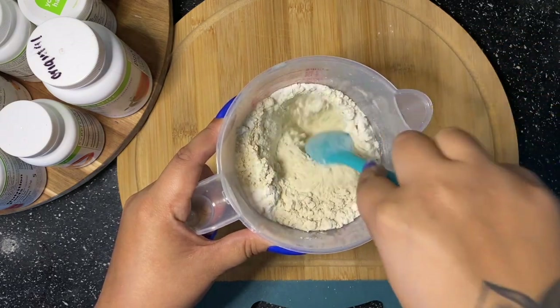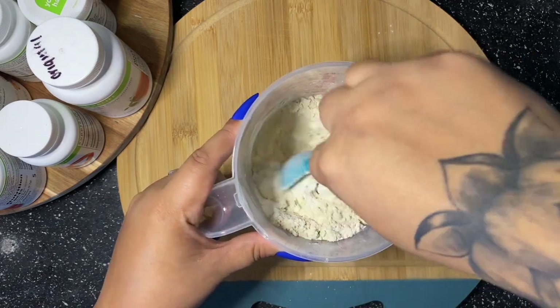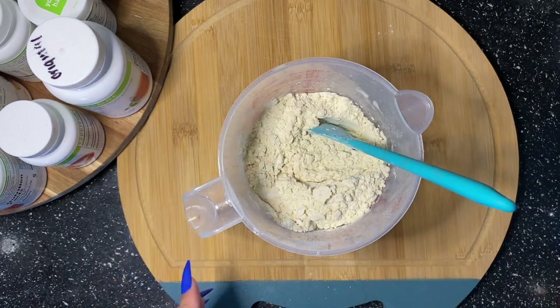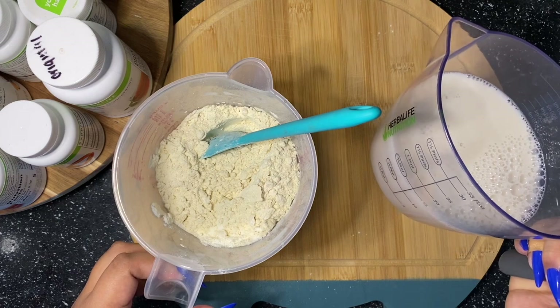I'll put the whole box in there with the Formula One and the protein, and I'm just going to go ahead and mix all the products together. I'm sorry if you hear any noise — I am holding my one-year-old son while recording this voiceover.